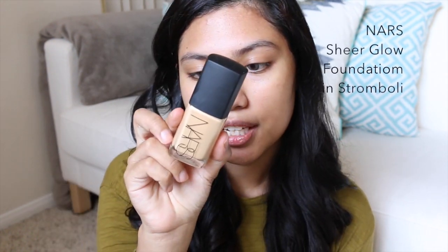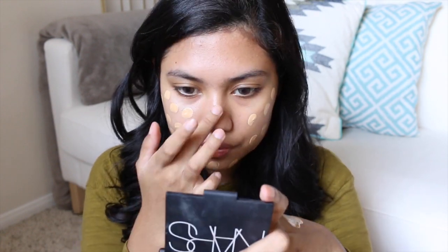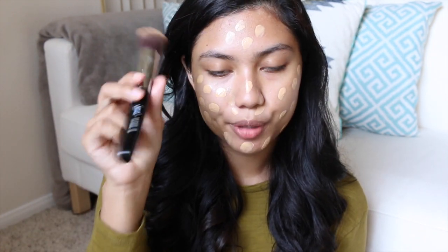Okay, now we're ready for foundation. Today I'm going to use my Sheer Glow Foundation by NARS. I'm going to blend that with my Sigma F80 brush.